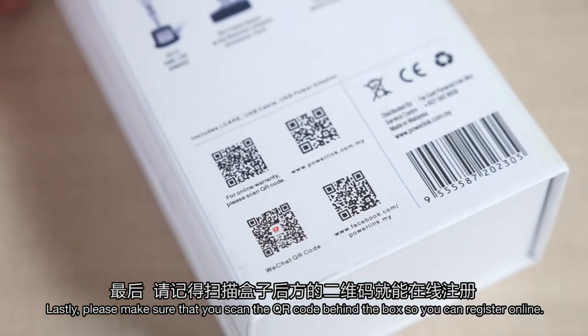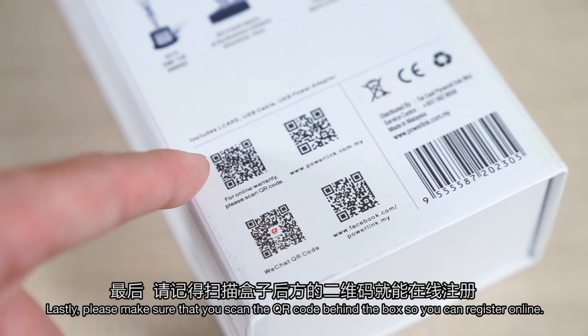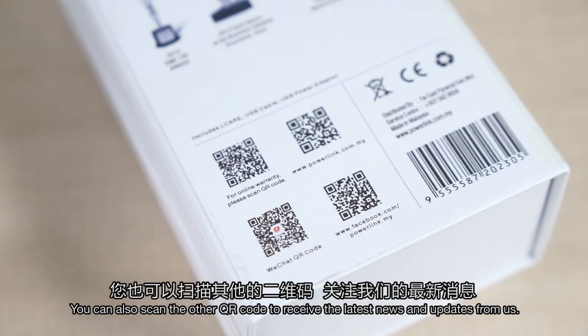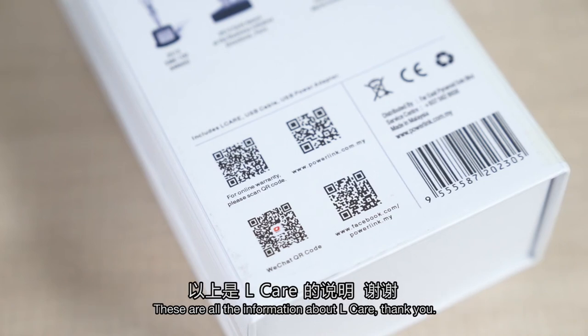Lastly, please make sure that you scan the QR code behind the box so you can register online. By doing so, you are able to receive free maintenance service within the warranty period. You can also scan the other QR codes to receive the latest news and updates from us. This is all the information about L-Care. Thank you.